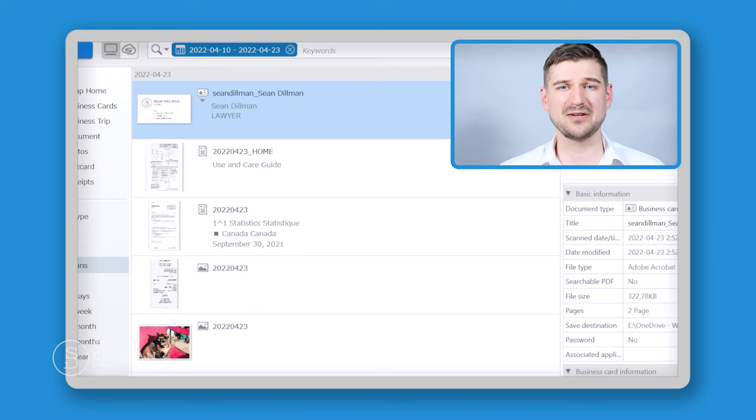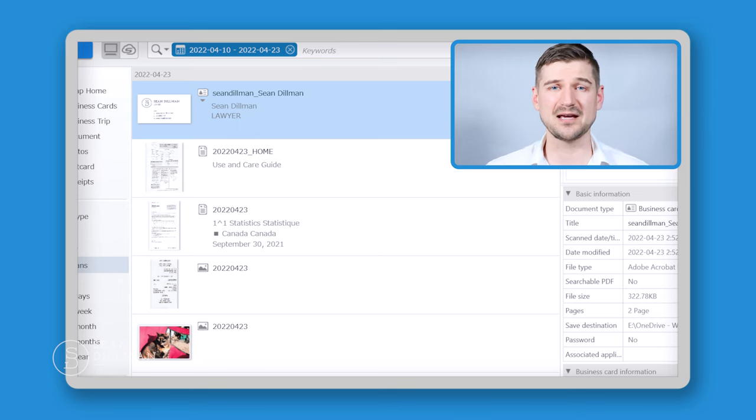The scanner also uses a naming convention based on the date scanned and may give the file a name based on reading text in the document. For photographs, since it can't read anything, it will use a generic photo naming convention. But for something like a receipt from a coffee shop, if those words appear in the receipt it can pull that information and try to give the file a meaningful name. It will also be placed in the correct folder based on the profile you used, such as a receipts folder.